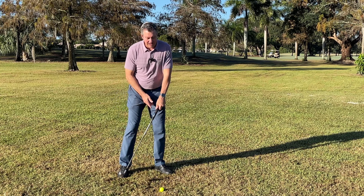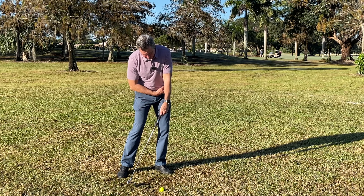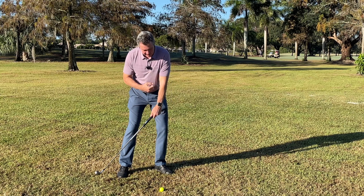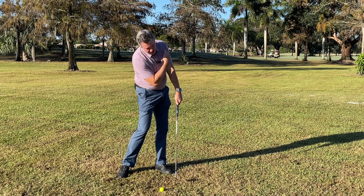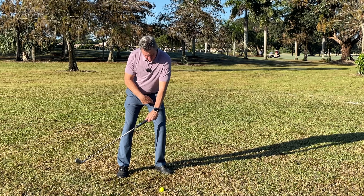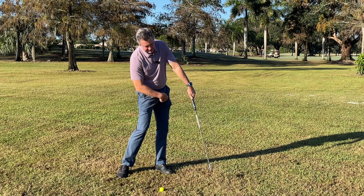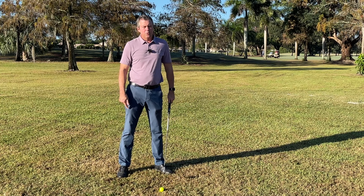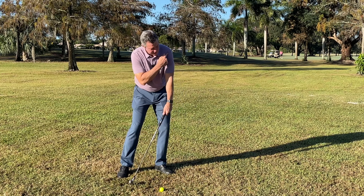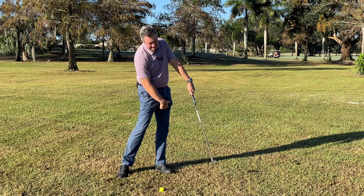To create that flat spot while the hands are leading, we need the grip to be moving upwards through the point of impact. That happens through the rotation of the body — the lead side of the body is moving upwards, which helps create this very desirable flat spot through impact. The lead shoulder rising and the lead leg straightening are what produce this effect.